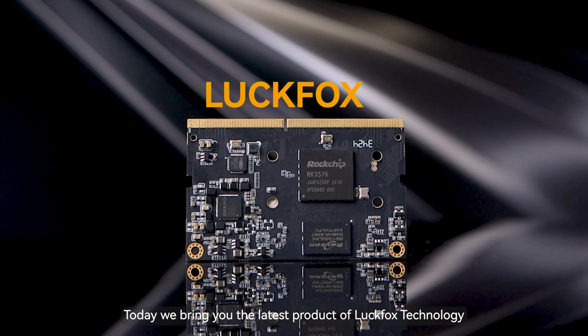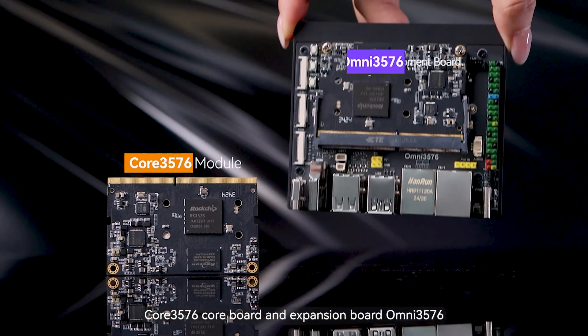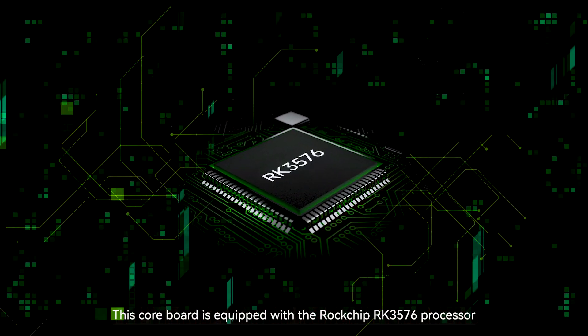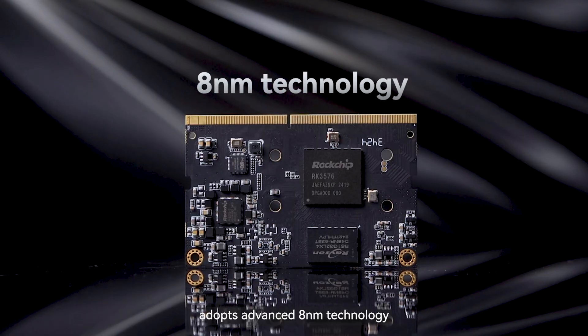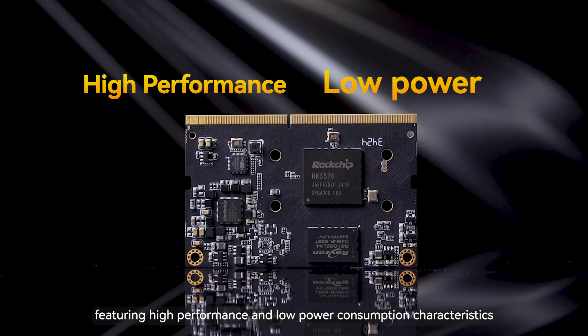Hello everyone, today we bring you the latest product of LuckFox technology: Core 3576 Core Board and Expansion Board Omni 3576. This core board is equipped with the Rockchip RK3576 processor, adopts advanced 8nm technology, featuring high performance and low power consumption characteristics.